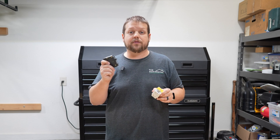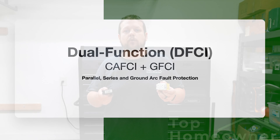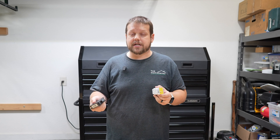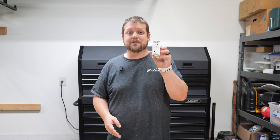You can get both receptacles and circuit breakers that have both AFCI and GFCI protection. What you want to look for is something called a DFCI, or dual function circuit interrupter, which provides not only GFCI protection but also both types of AFCI protection for your house. Now that we've talked about AFCI and GFCI, let's talk about surge protection.